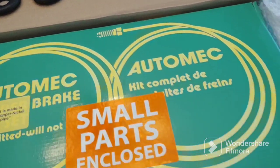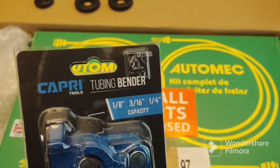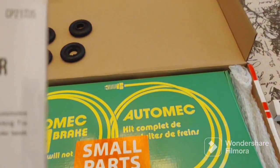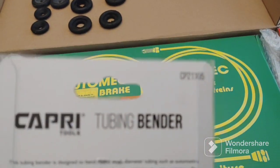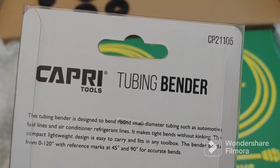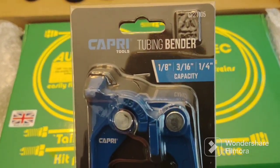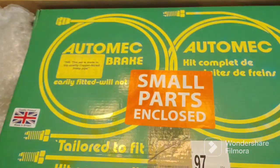And this is the brake line tool I bought — CP21105. Just your basic tool, does three sizes. It should be good for this simple brake line job.